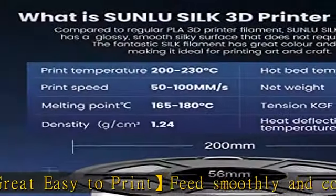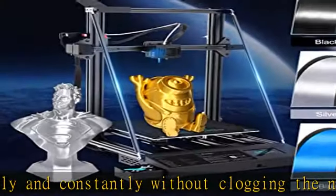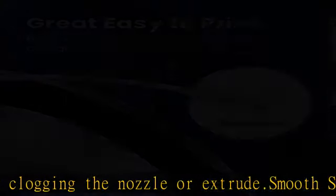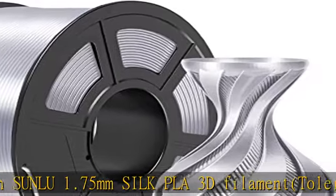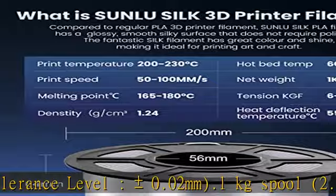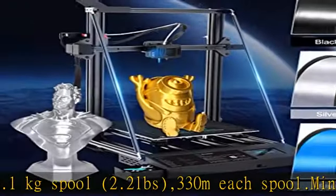Good adhesion: Sunlu silk PLA filament has the advantages of high purity with good adhesion and superb layer bonding. Adhesion to the bed was excellent with no problems printing single-line extrusions with sharp edges. Sunlu silk PLA filament 3D printer filaments are all vacuum sealed along with a desiccant pack — vacuum packaging to avoid dust and protect filament. No bubbles, lower shrinkage, lower warping.